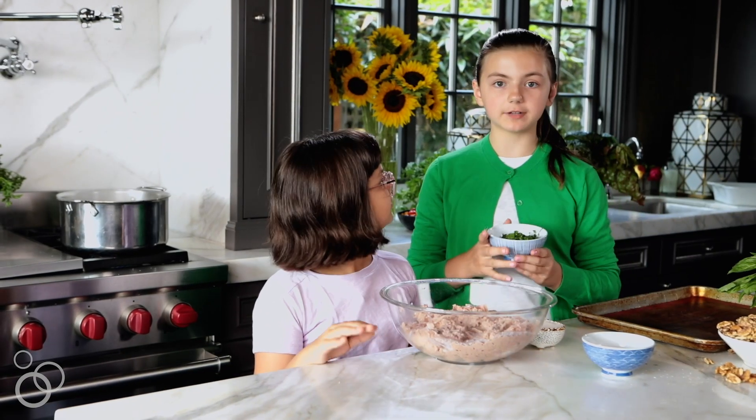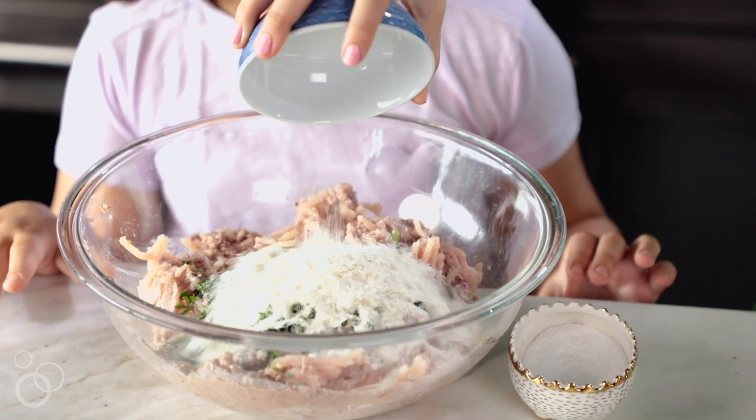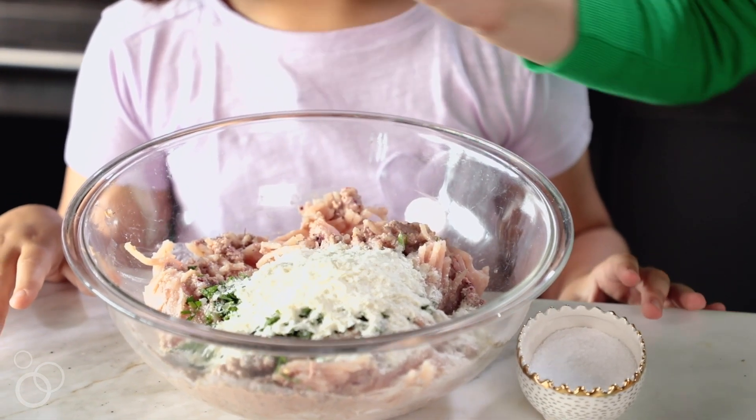Now I'm going to add in my chopped flat leaf parsley and my dehydrated potato flakes, which I use instead of bread crumbs to keep it moist and tender.